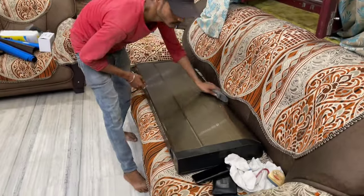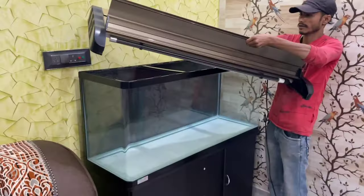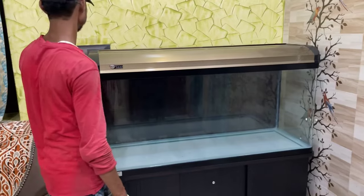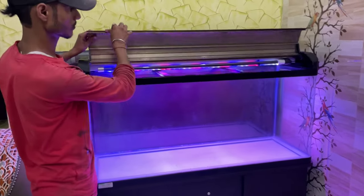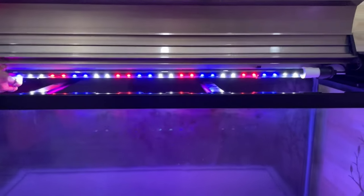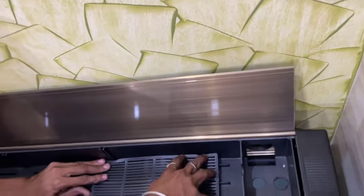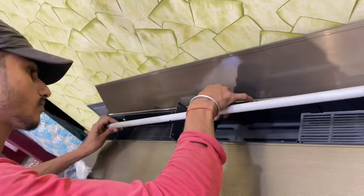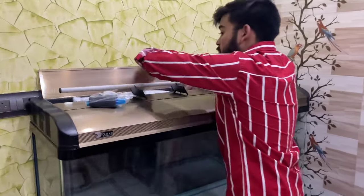This is a tank cover — a very beautiful metal cover. This is how our tank looks. These are very powerful bright LEDs. Now we are going to set up the top filter. It comes with an inbuilt design. The first step is the filter sponge — we have put the filter sponge in.